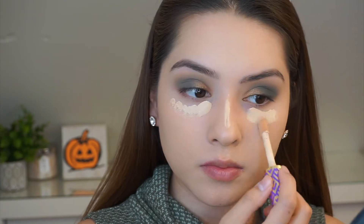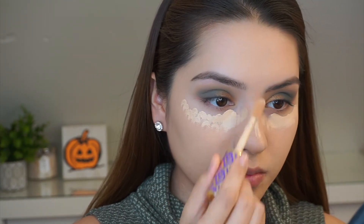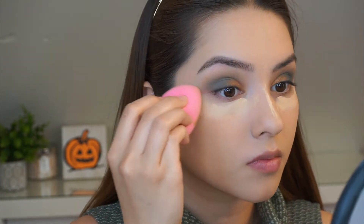Here I am wiping away a little bit of the fallout, which is why I didn't put any concealer, so that I could just wipe off any fallout. And here I am taking my Tarte Shape Tape in Light Neutral and I'm going to be blending this out with my Beauty Blender. Make sure your Beauty Blender is damp — that is key for it to look flawless.